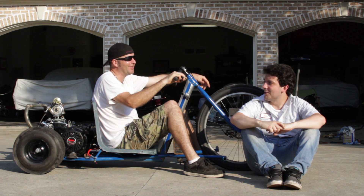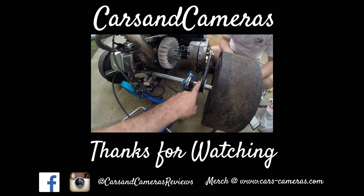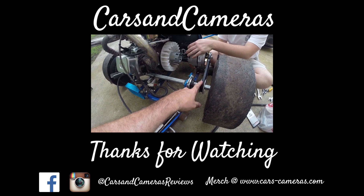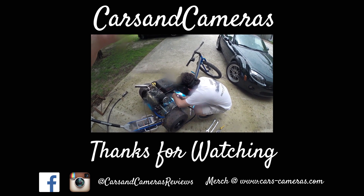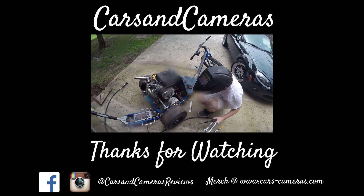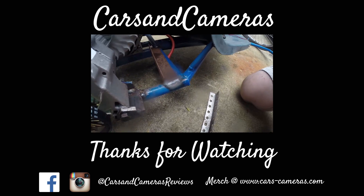On the axle — pretty sure this is not going to be fast enough. John is welding the bracket for the battery so she'll stay in place. That'll work, man — that is a beautiful weld right there.